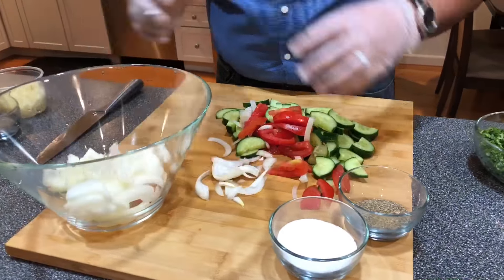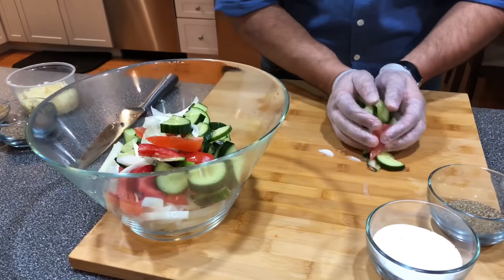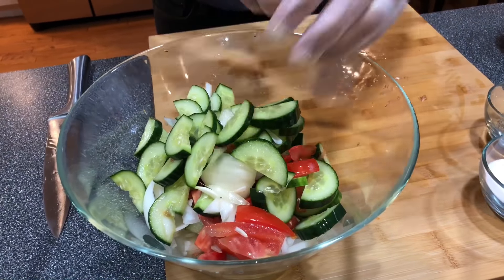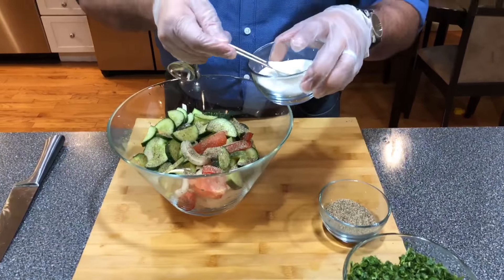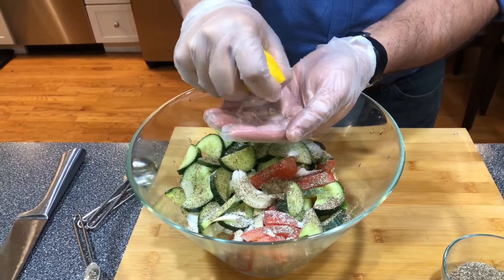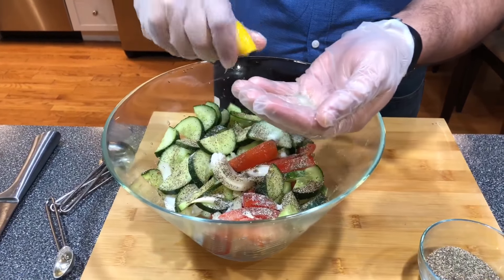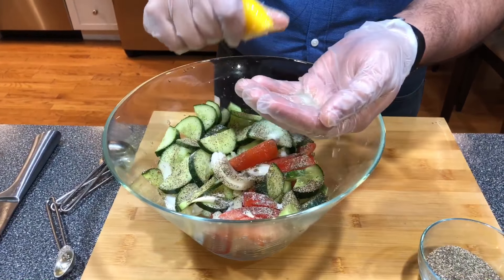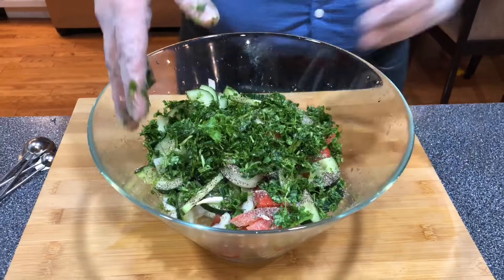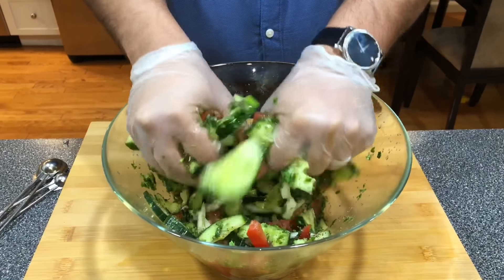Now we're going to take the onions, tomatoes, and cucumbers — I'm going to make a rough kachumber, my dad's favorite salad. You can't have palau without it. I'm going to add one teaspoon of black pepper, or to taste, one teaspoon of salt, and half a lemon. About half a bunch of cilantro — the heart and soul of it. At my house, there's no cilantro, there's no salad.